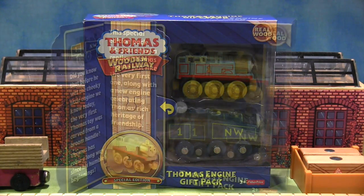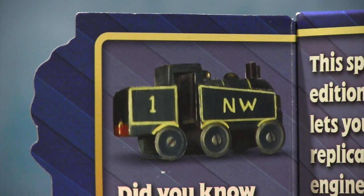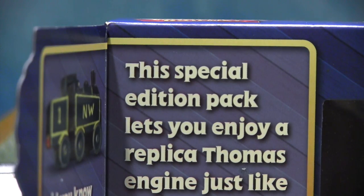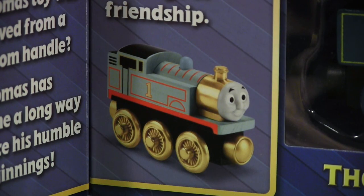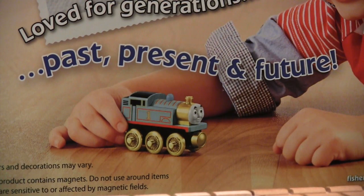First things first, let's peek inside the front flap on the packaging here. In summary, there is a short description of how the Reverend W. Audrey's first Thomas model came to be, and how this new one celebrates Thomas' ever-increasing legacy. The back of the box says it perfectly — these two items represent the past, present, and future of Thomas the Tank Engine.